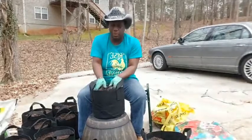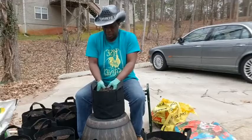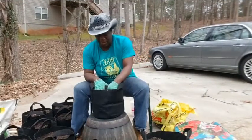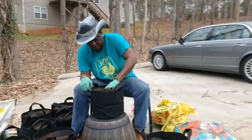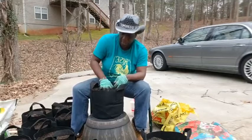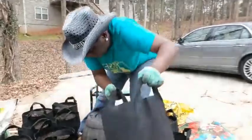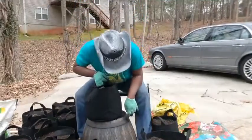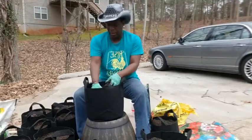I got two blueberry trees, two fig trees, two apple trees, and I want to get some Meyer's lemons. The good thing about these grow bags is that if I need to transport them, I can move them. If they're not doing well in a good location, I can move them. If animals want to get funky, I can move them.